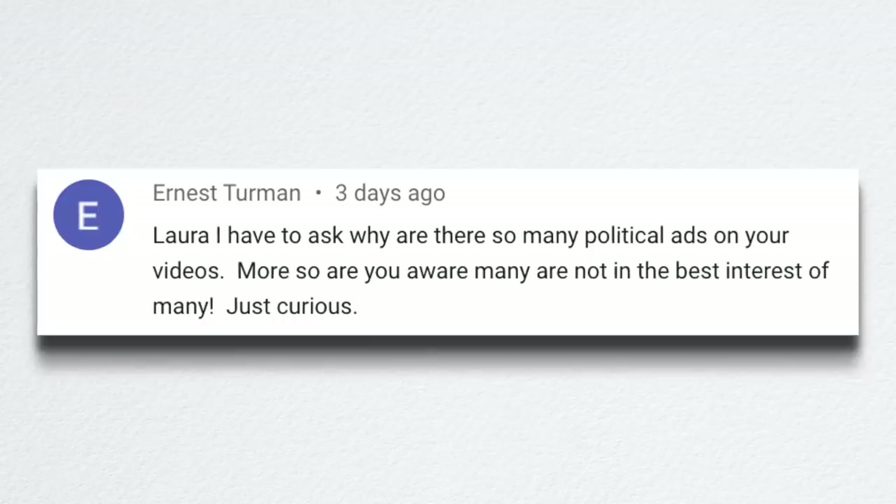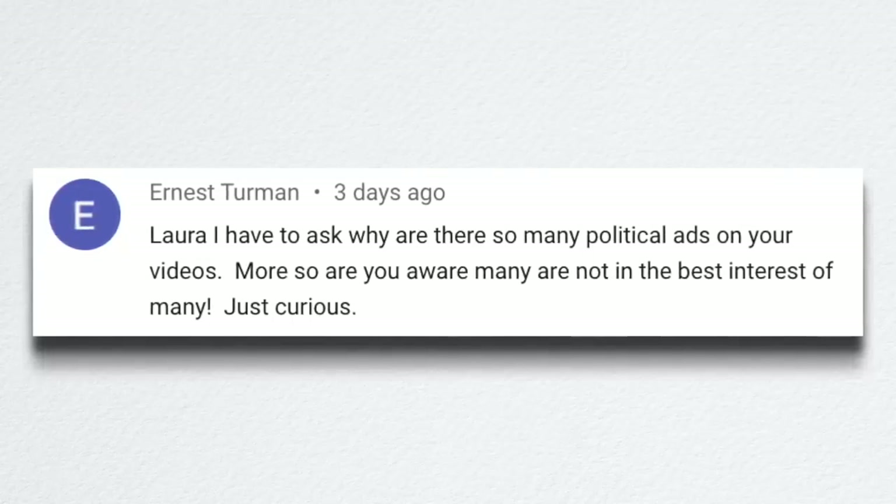Ernest asked why there are so many political ads on our videos. I think the reason is that we have an election coming up, so that's a lot of what everyone is seeing. We don't control or pick what ads come up in front of our videos — they just play. I think there's a way to tailor what you're seeing by clicking the three dots or a cog on the ad and saying this ad doesn't pertain to me. The only way to for sure not see any ads is YouTube Premium, which is $10 a month.